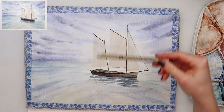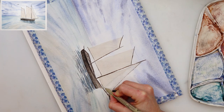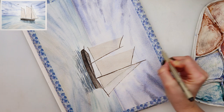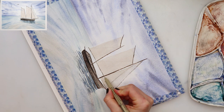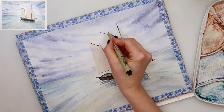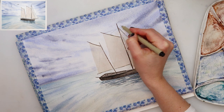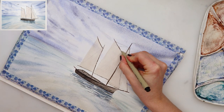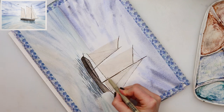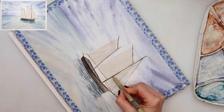Afterwards I left it to dry completely and now with a micron pen — this is a very thin 0.005 pen — I'm adding the lines for the wires on the sailboats. Just follow the lines on your sketch. If you don't have a micron pen, you can also use a slightly darker pencil to draw in those lines.